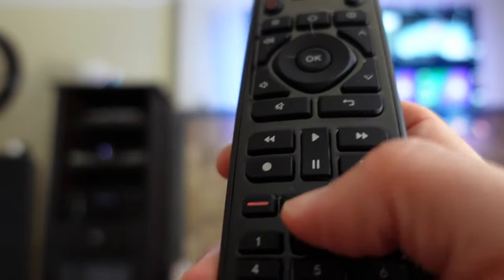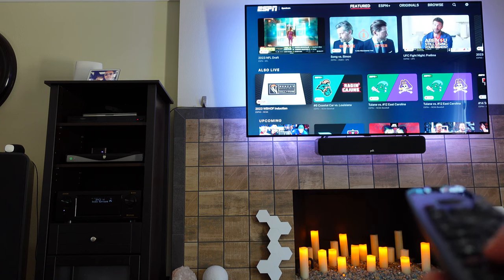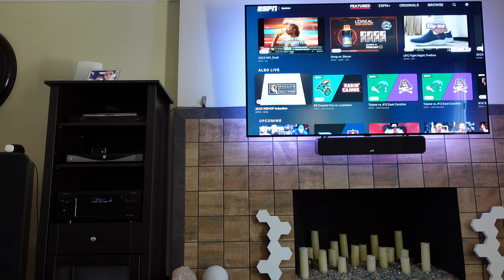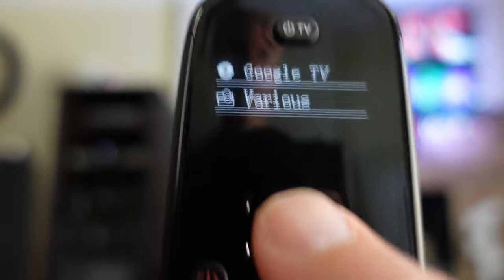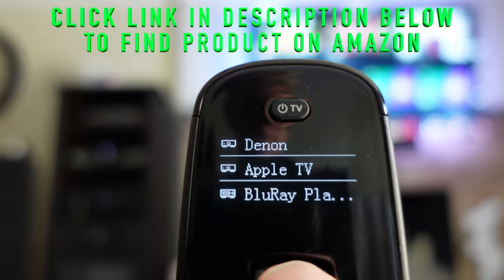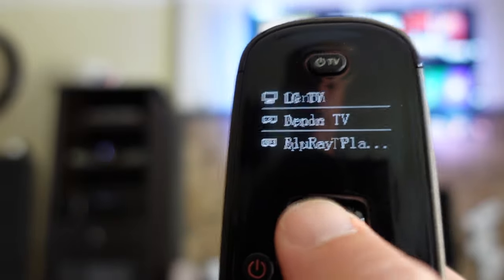I also programmed two keys under 'Various' to control the smart candles I have in the room. As you can see, pressing that turns them on or turns them off. Just a quick scroll down to 'Various' does that, and then scroll back up to Apple TV and I'm controlling Apple TV again.